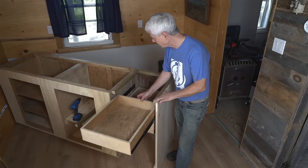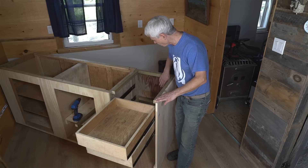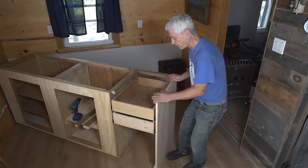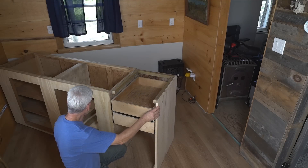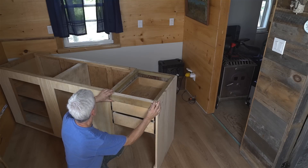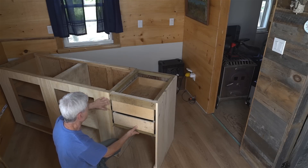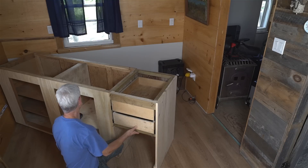The drawers slide out nicely, nice and smooth. I put a couple of supports and a backing board to make it more rigid — it still wobbles a bit but once the countertop is on and fastened it'll help. I still have to put some support on the front and continue with the finishing trim right around there. Almost done.